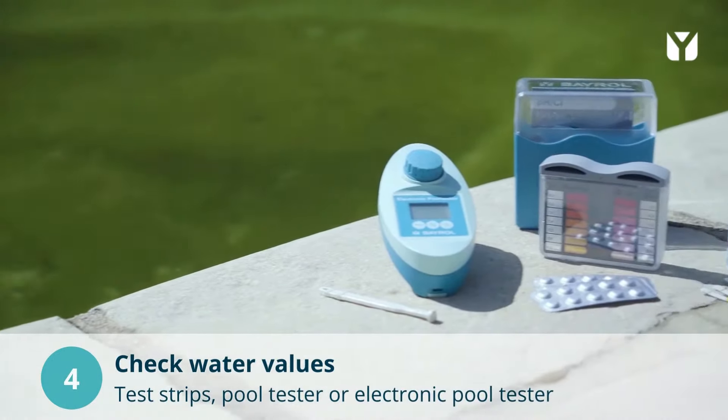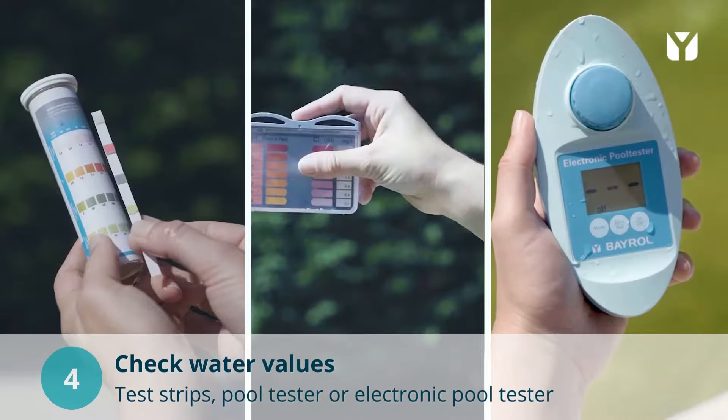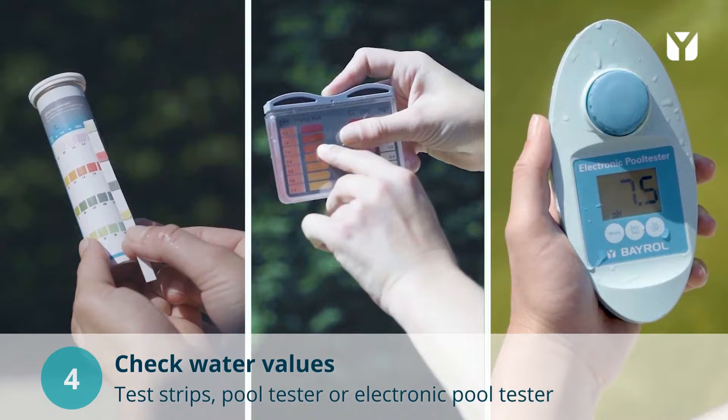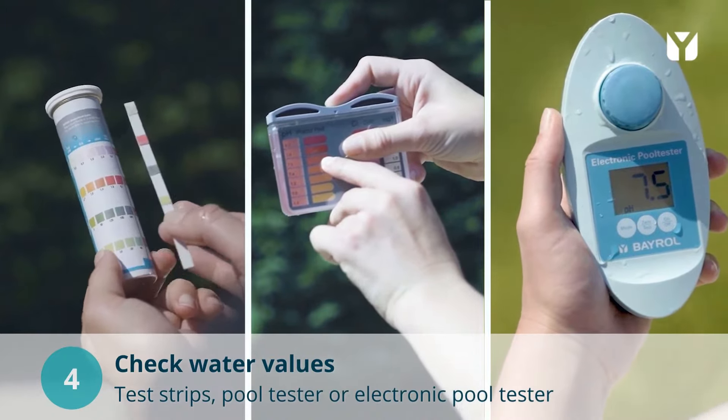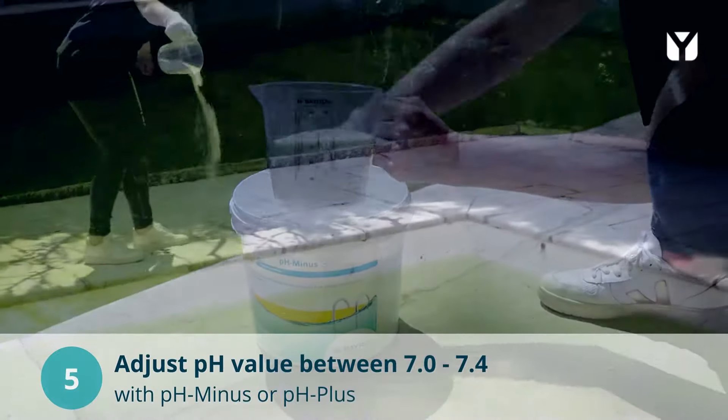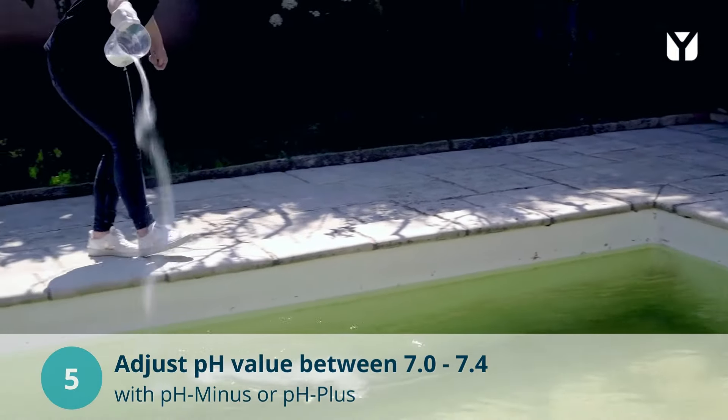Now the water analysis has to be carried out. There are three methods for this: test strips, manual pool testers and electronic pool testers. Check the pH value and adjust it to the ideal range between 7.0 and 7.4.